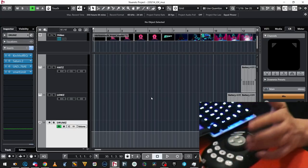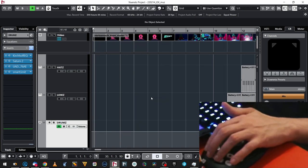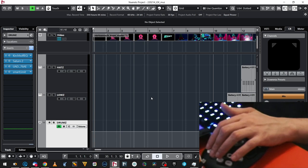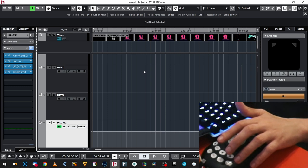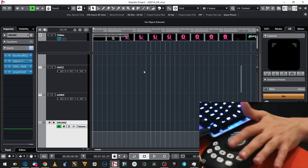I've also got some more buttons here — what they do is let me change my quantization settings. And this very last button simply changes my basic main time format. That's actually it, guys — it's a really really simple thing that makes your studio life easier, whether you're tracking, editing, sound designing, producing music, whatever.